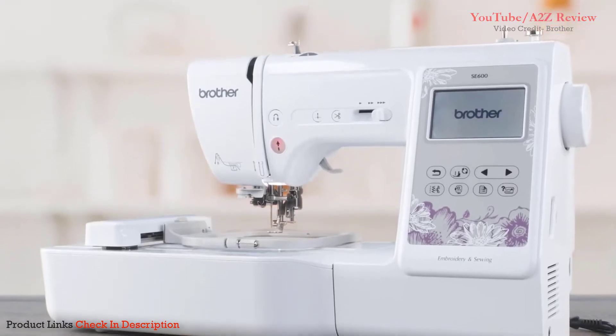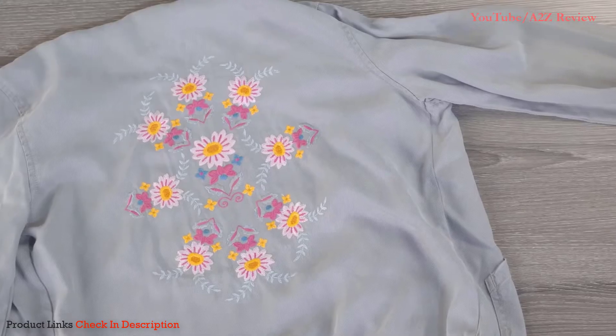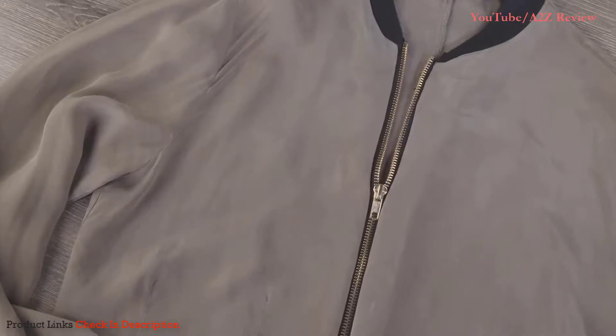Introducing the Brother SE600, the 2-in-1 sewing and embroidery machine designed to fuel your creative projects for years to come.